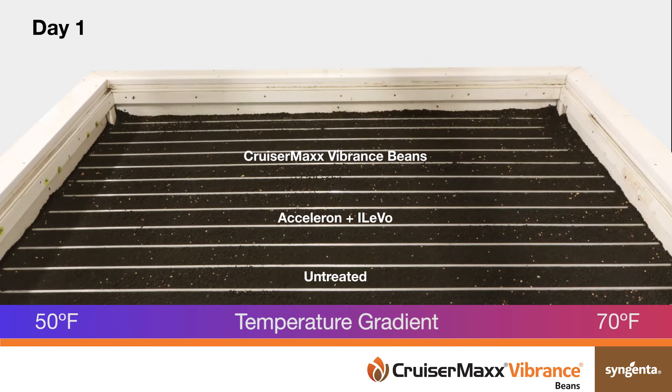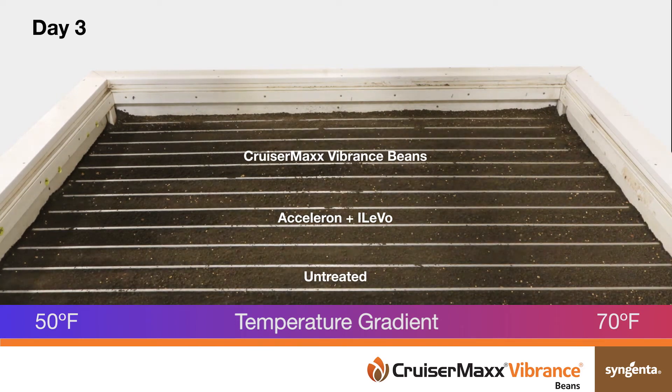All soybeans were planted into wet and cold soils. Soybeans were planted in a thermo gradient table filled with soil inoculated with the plant pathogen Rhizoctonia solani.